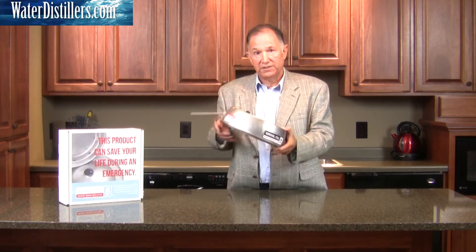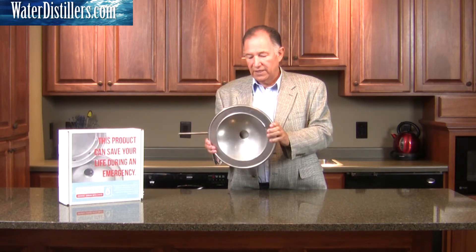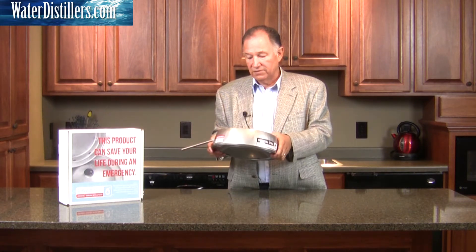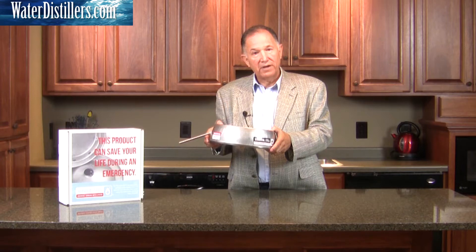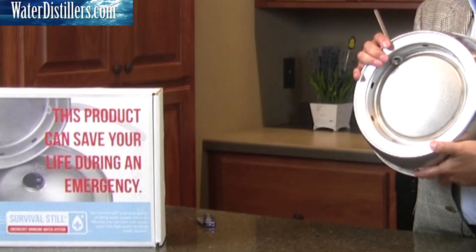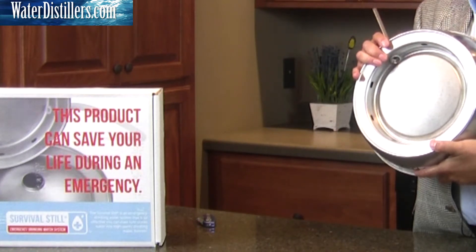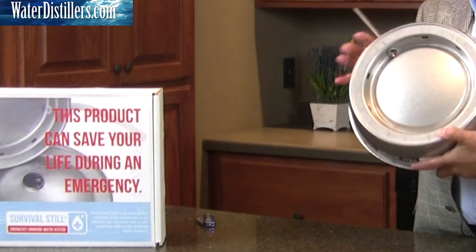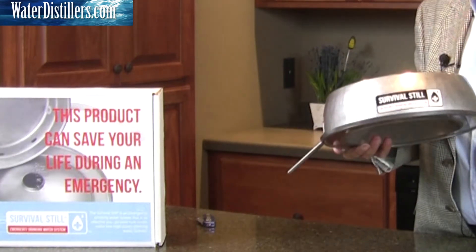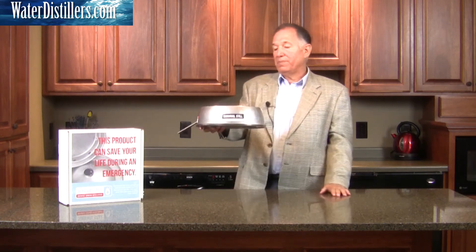For distilled water you really want stainless steel, which is why this is stainless steel — it's strong and has a long lifespan. This unit has a lifetime warranty. Hopefully you won't have to use it all the time, but it has a lifetime warranty. It's the only one out there with this durability and build quality.